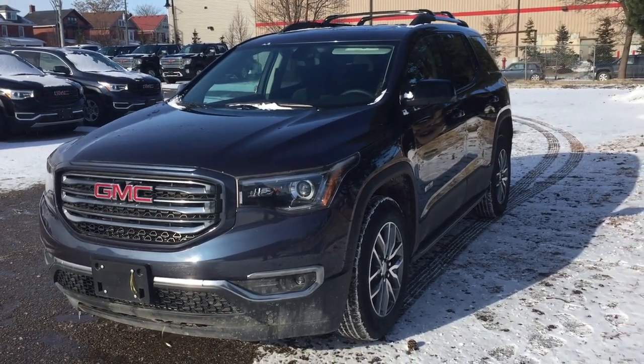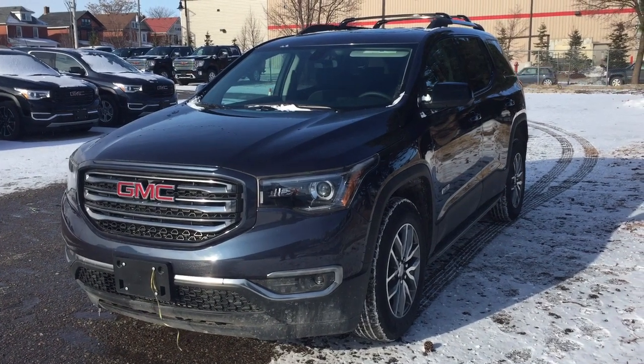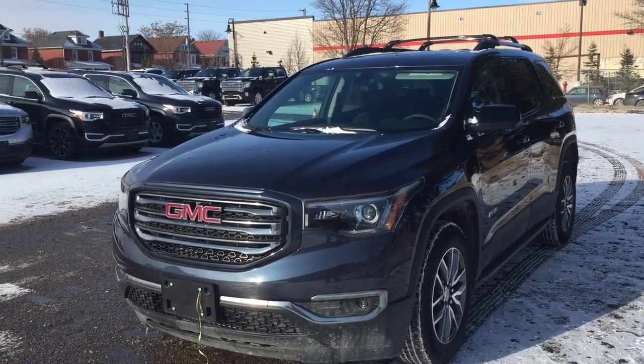Hey, it's a great day at Mills Motors, 240 Bond Street East in Oshawa. Let's check out the 2019 GMC Acadia all-wheel drive — you've got the 3.6 liter engine here.